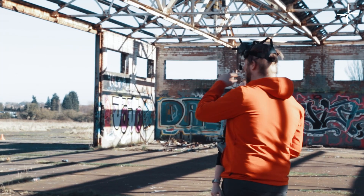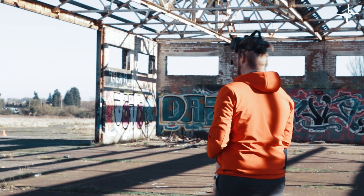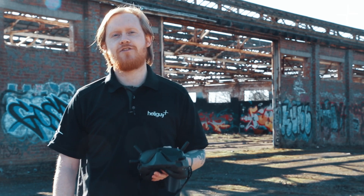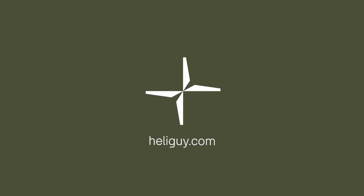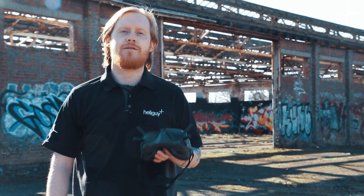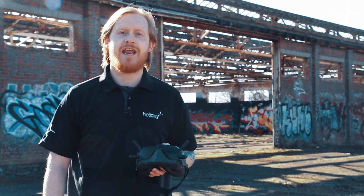I hope Josh has given you some good insight into the brand new DJI FPV drone. It is now in stock at heliguy.com, so pick yours up there. If you got anything out of this video please do like and subscribe as it helps the channel grow, and if you've got any questions please leave them in the comments. We'll see you in the next video.